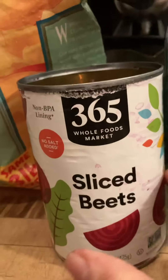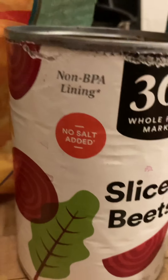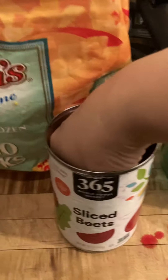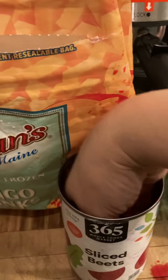Then I have organic beets — I got these from Whole Foods. They taste great. I know it's in a can, but it's delicious, I promise you. It's non-BPA lining, no salt added. I wish it was organic but I couldn't find it. I used half of this yesterday so I'm going to use the other half — pretty much half a can. You could just use one slice if you want.